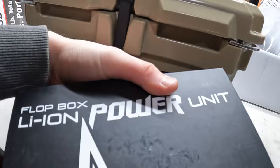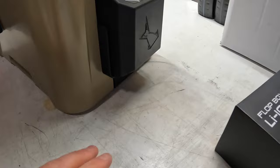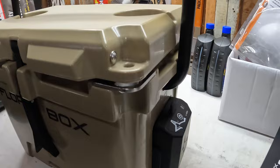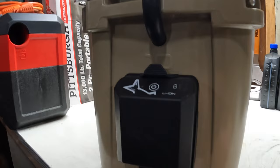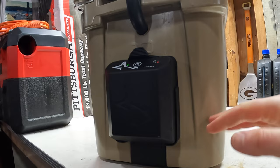First, I'm going to show you what comes inside the Flop Box when you get it. It's a lithium power unit box — this just houses the lithium batteries. I think there are nine batteries in here together and it's rechargeable. Right here you've got the charging port; it's just a small USB 3.0 port. Press it once for continuous mode — right now it's on two bars.